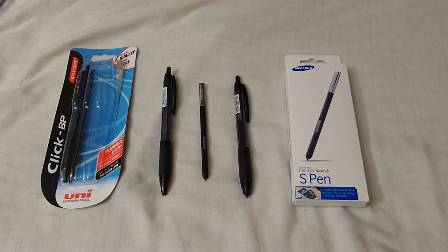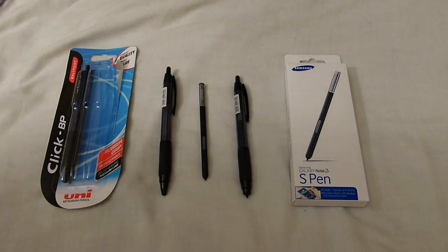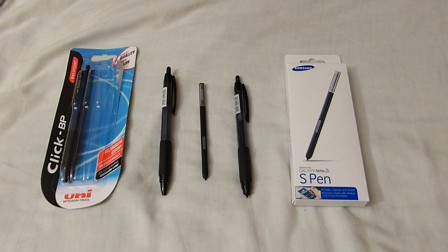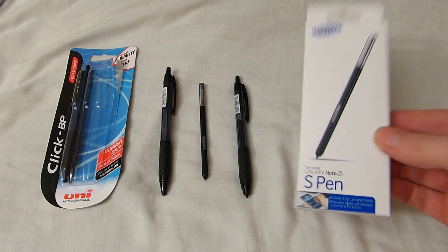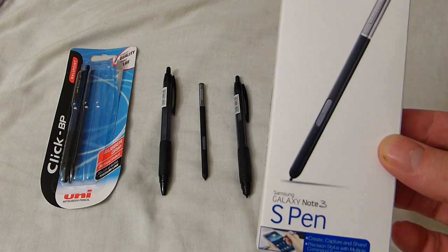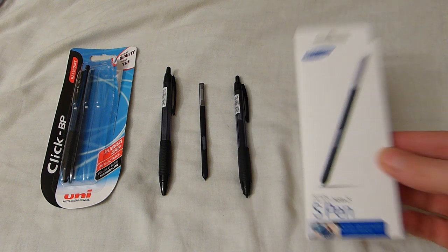This is a video to show how you can get a full-size S Pen which works perfectly on a Galaxy Note 3. I've tried a few pens and the only one that works is an actual Galaxy Note 3 S Pen — this is the only one that tracks perfectly, as you can see in my other videos.